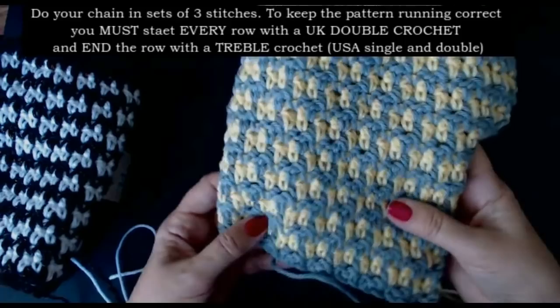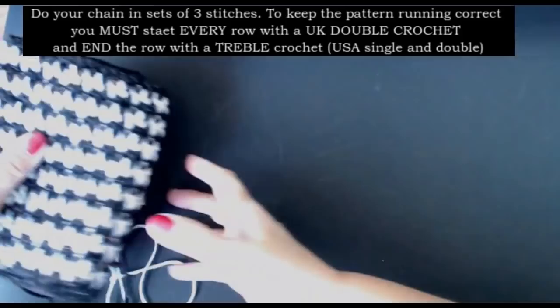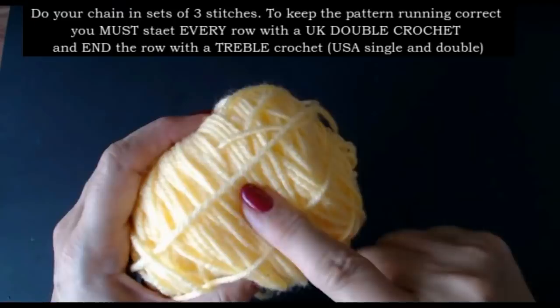It's done in sets of 3. You need your chains to be in sets of 3. So I'm going to show you how to do this.